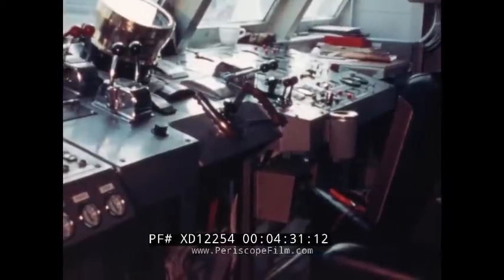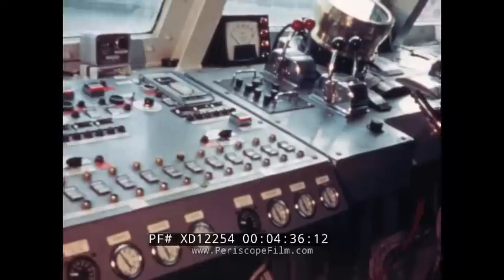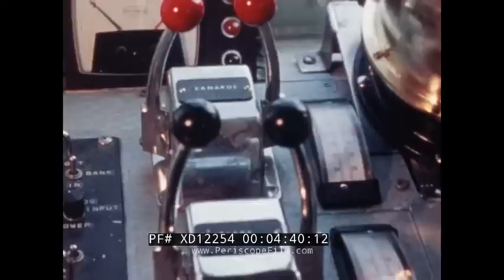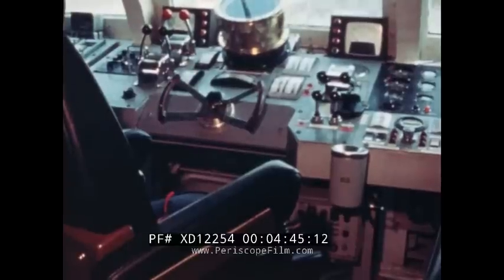This view of the bridge shows the controls necessary to operate the engines, variable pitch propellers, ballast tanks, fuel cells, canard control surfaces, control flaps in the aft stabilizer, and the rudders.